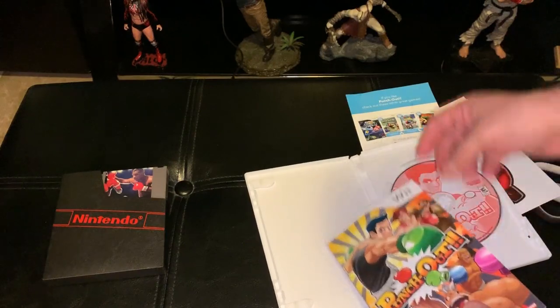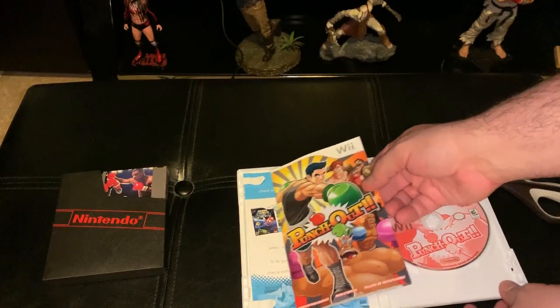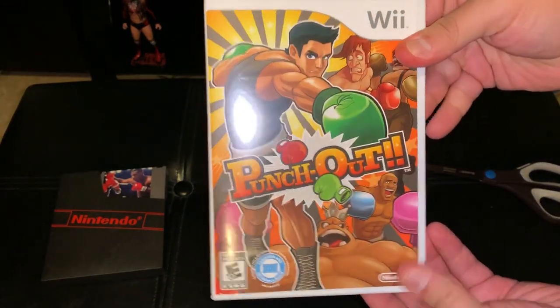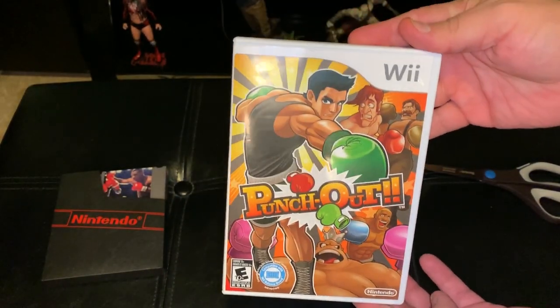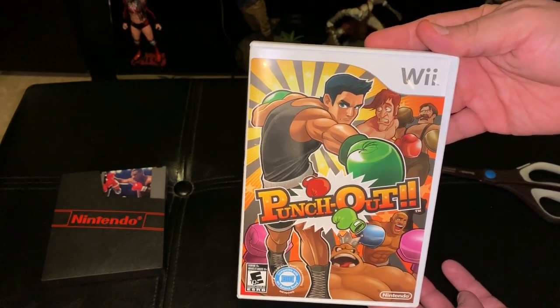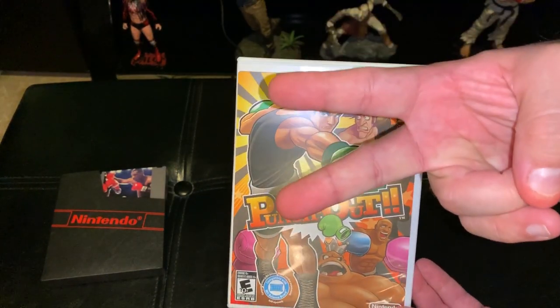So that's pretty much it, guys. This is Punch-Out for the Nintendo Wii — instruction manual with inserts, disc, all in this beautiful box. I hope you guys enjoy the unboxing. It's me, your guy, T-Belly. I can't wait to kick this game's ass. I'm signing off. Cheers.